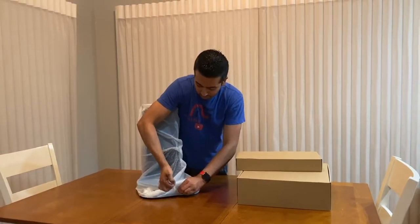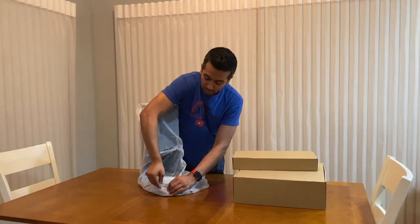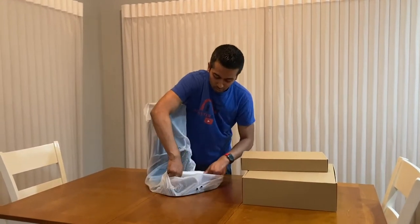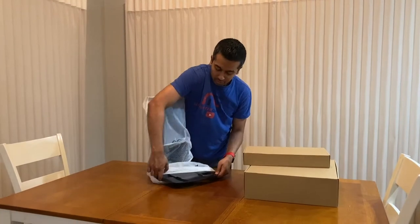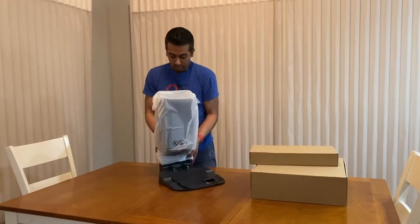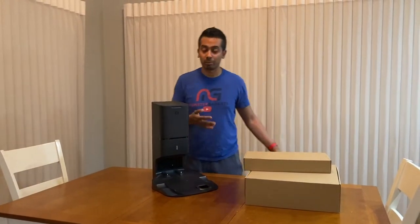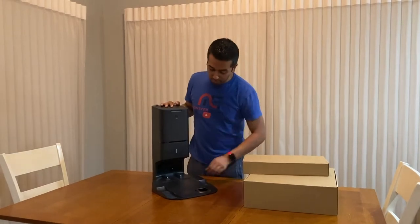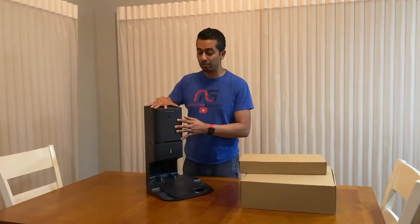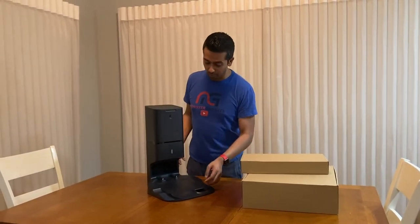So this station is where the vacuum basically comes back by itself, recharges, but also empties itself. I believe it holds around 30 or 45 days' worth of collection — basically the garbage it keeps in here. When the vacuum itself gets full, it'll come back here, empty into this unit, go back and finish vacuuming, then return to the base and charge for its next cycle.